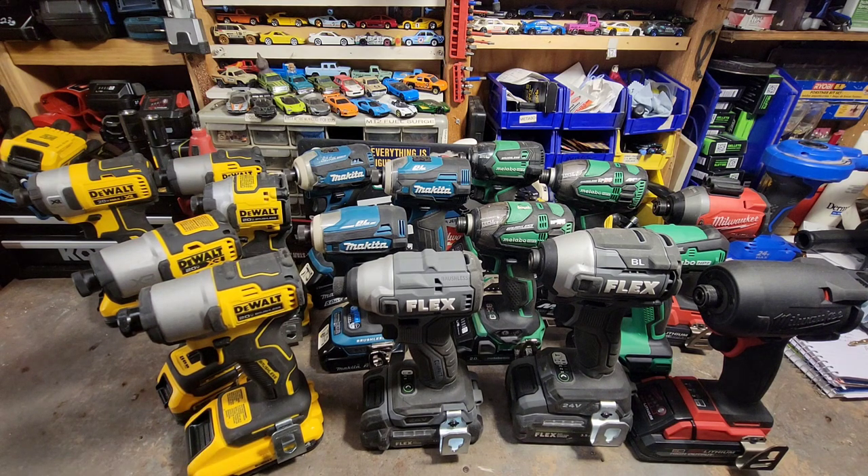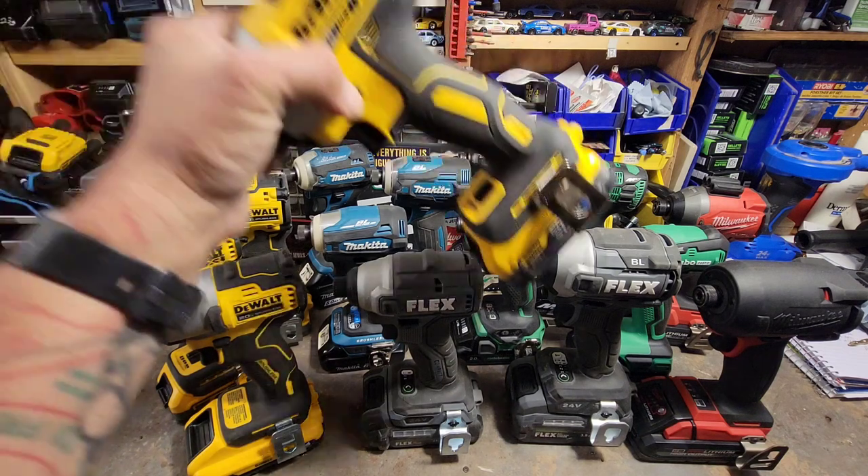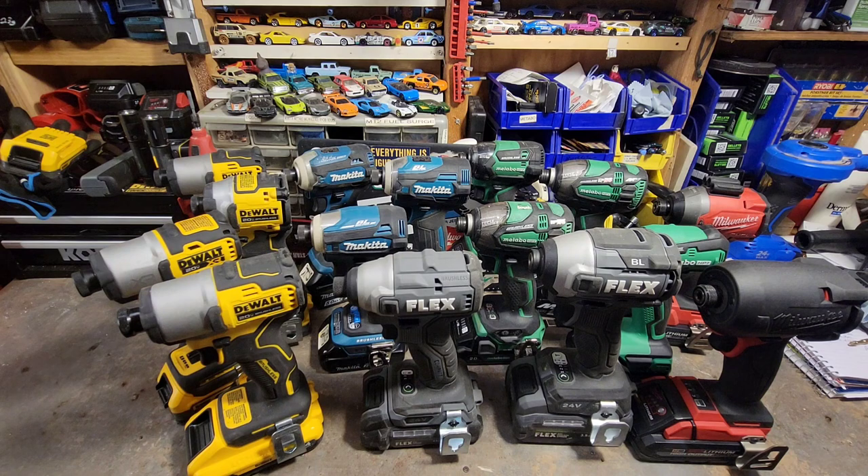I don't want to poo-poo on Flex the entire time. The other hated impact driver: the DCF-887 — I just never liked that thing. Let me know in the comments what impact drivers you guys hate.